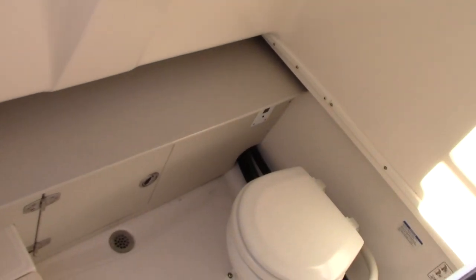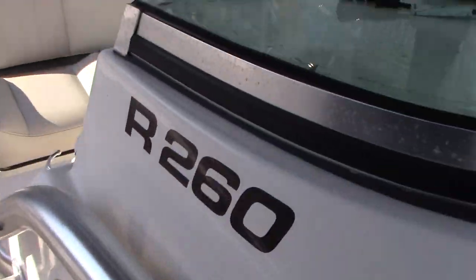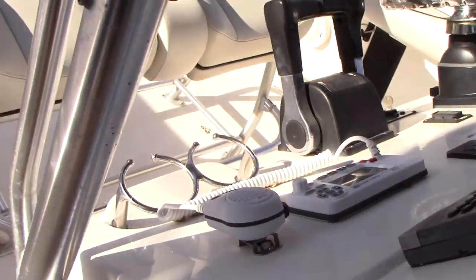There is access to behind your dash as well for working on systems. It is drainable. There is an AM/FM radio with four speakers.